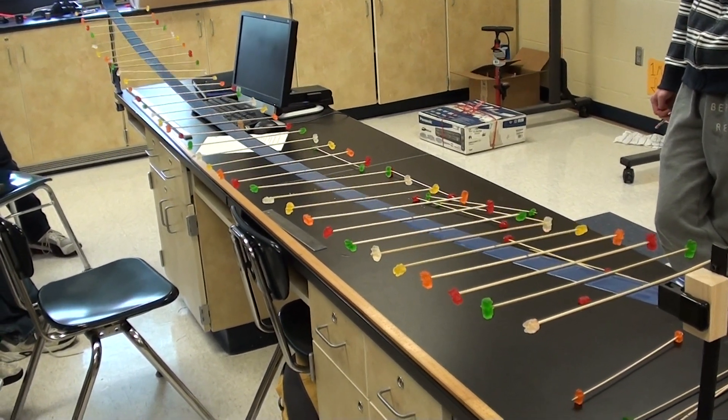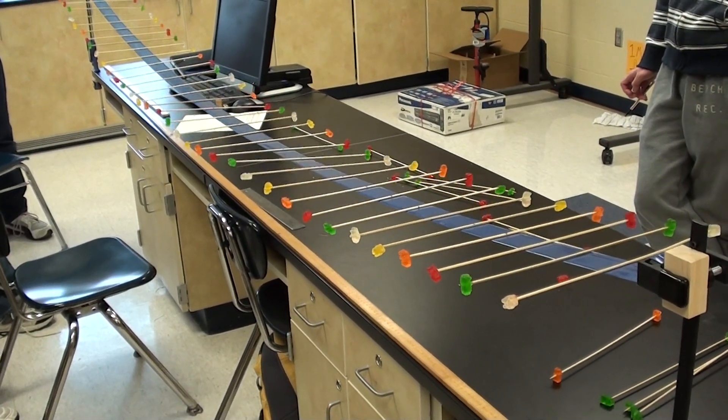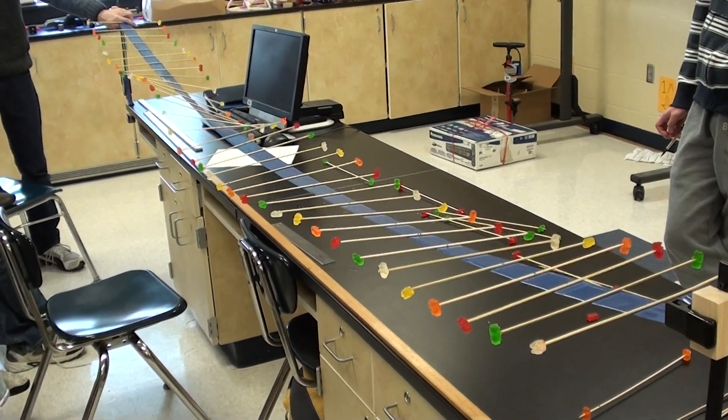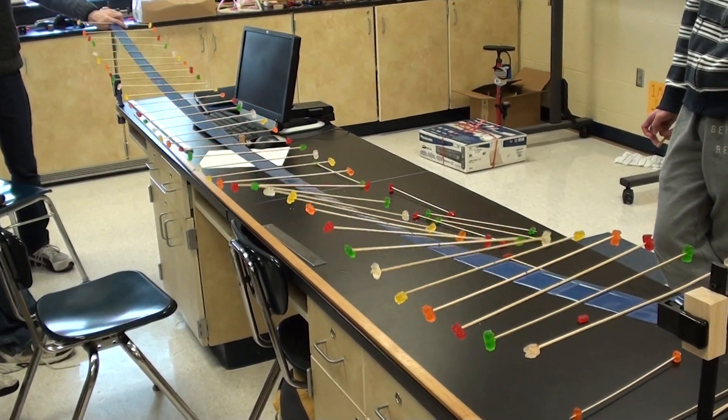Now I want somebody to hold the other end fixed and we're going to try to repeat this. Does it look any different now? Do you see any differences?